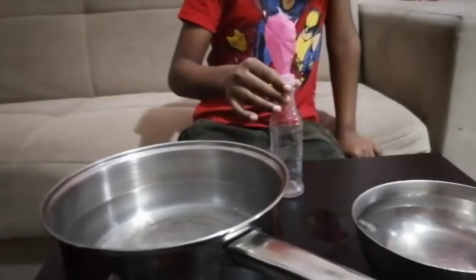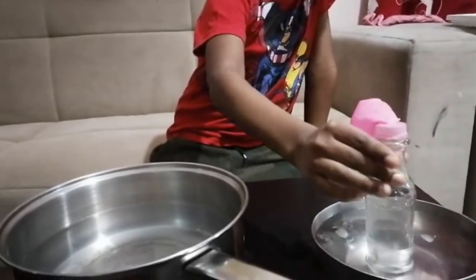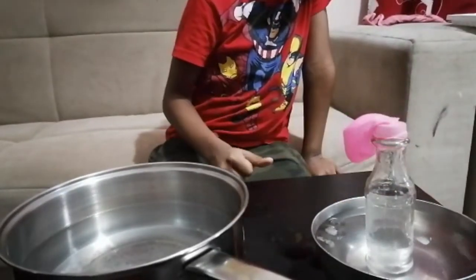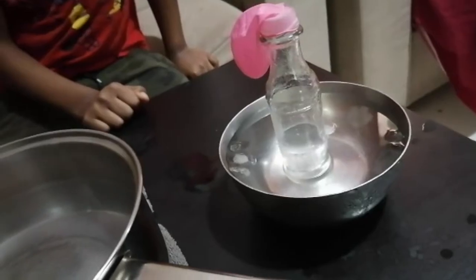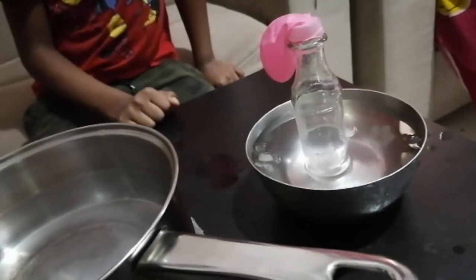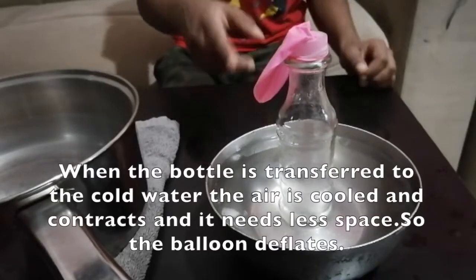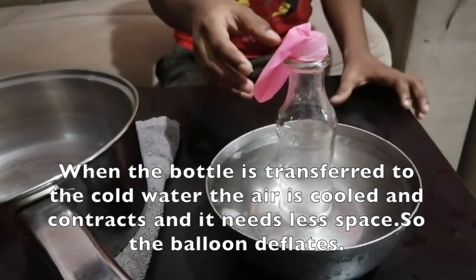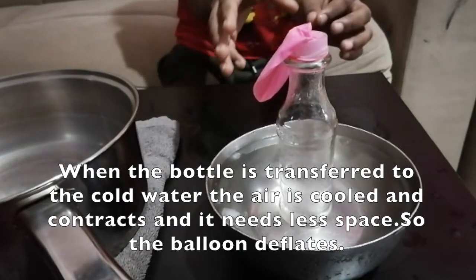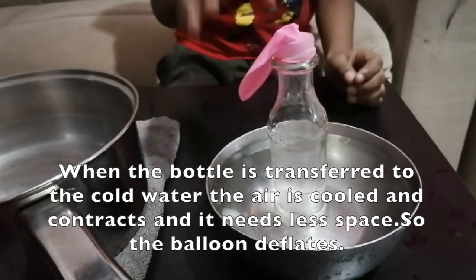Now, I am going to place the bottle inside the cold water. Let's see what will happen. When the bottle is transferred to the cold water, the air cools and contracts and it needs less space. So, the balloon deflates.